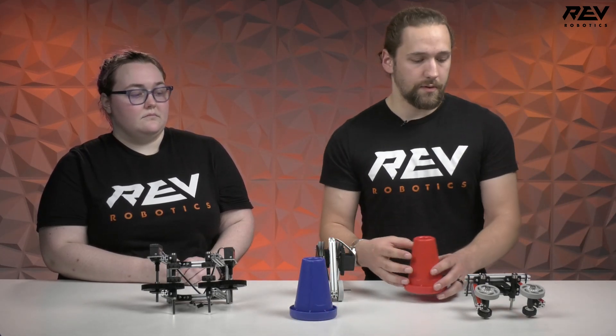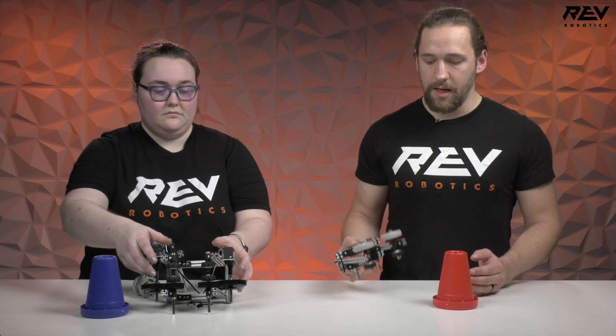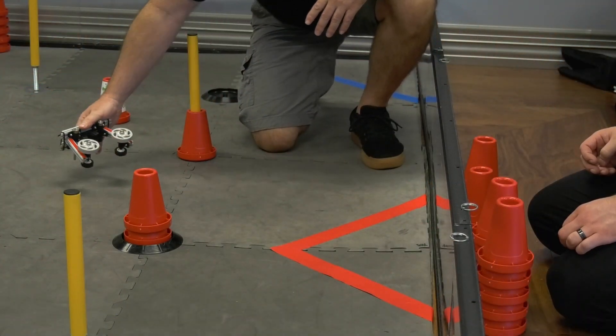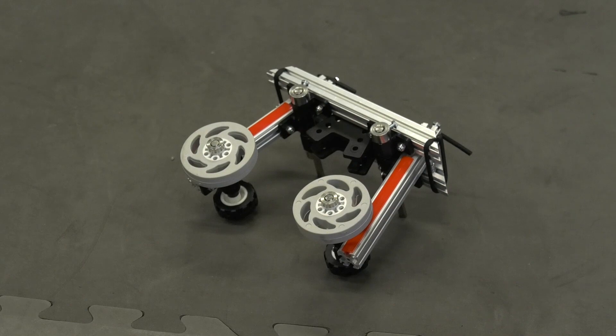The next thing we did was work on a passive intake that just has these free rolling wheels on it. This allows the intake to grab cones by a wall, using the wall or some other object as a backstop to push the cone into the kind of claw.